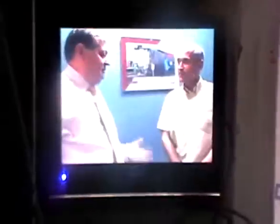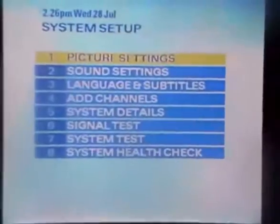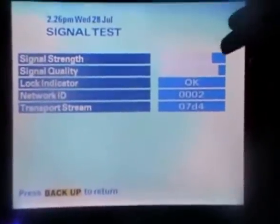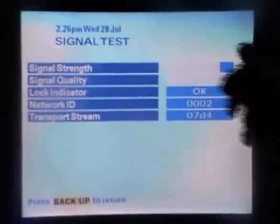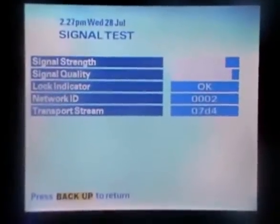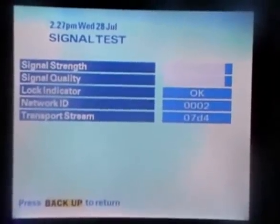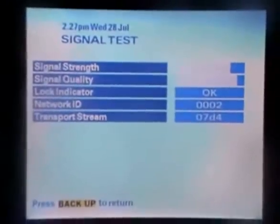To verify the signal from the Smart 60cm universal dish, we have a Sky box running in free-to-air mode connected to the dish outside, currently showing BBC 2. To test signal strength, go to Services, then Option 4 for System Setup, and 6 for Signal Test. Signal strength is at 85%, jumping up to 90%, and signal quality is also in the 90s — a very strong signal. Anything above 50% should work fine, and comparing it to a Sky satellite dish, the Smart dish actually produces higher signal strength.